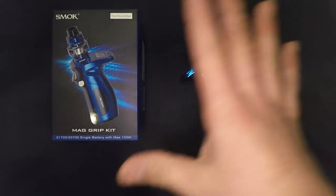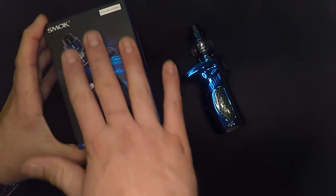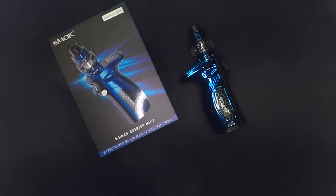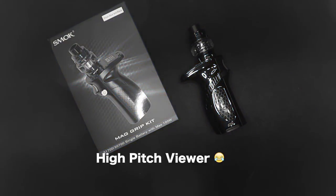Today we have got the Smok Mag Grip Kit. I am sick, but I don't believe in being sick. All I can think of is the viewers going, 'Oh, does your finger hurt? Do you have a little fever?' Yes, I got the man flu — fuck that, we're going to get on with it.